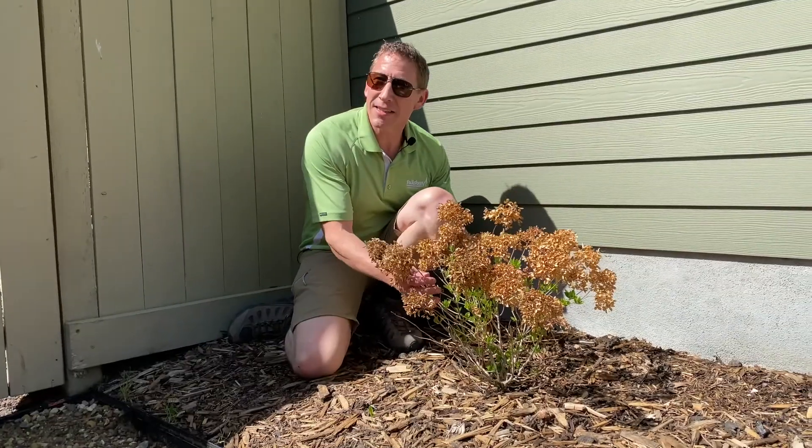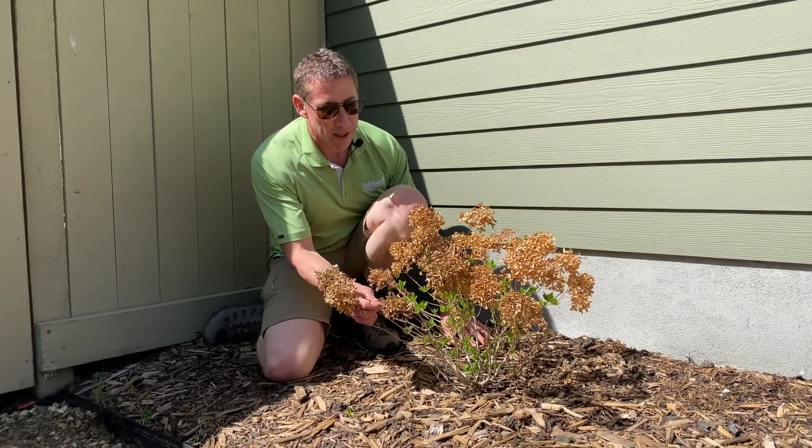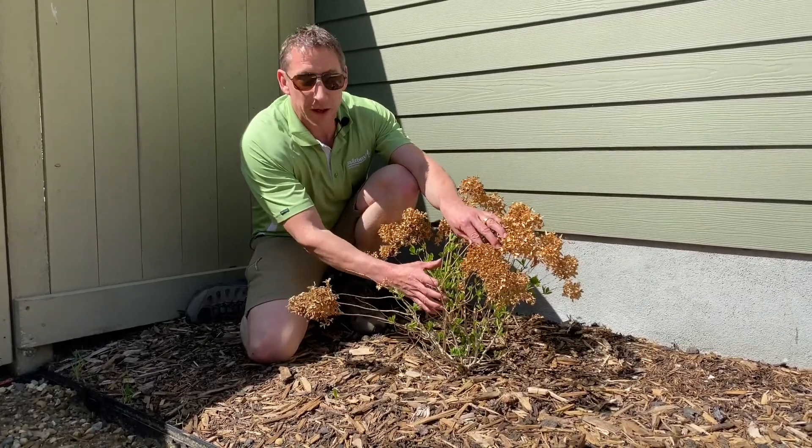This is the same plant as what we just looked at — it's also a hydrangea. You can see this is what we want: all this green coming out.